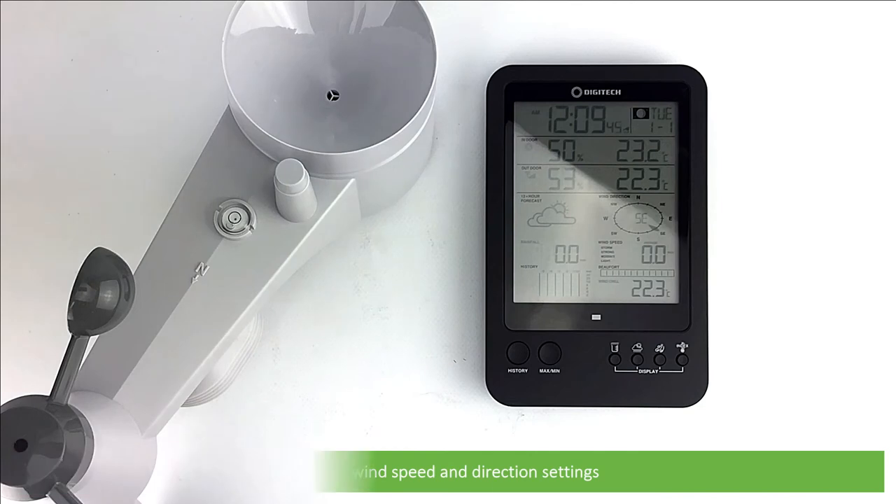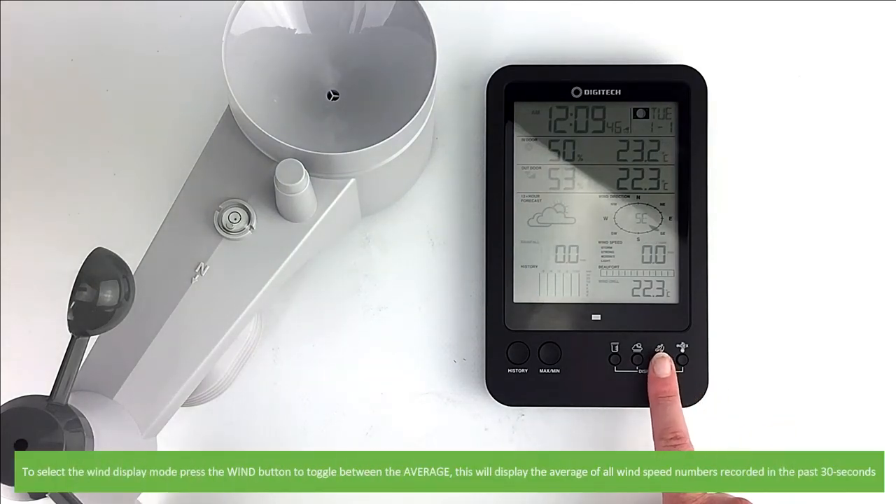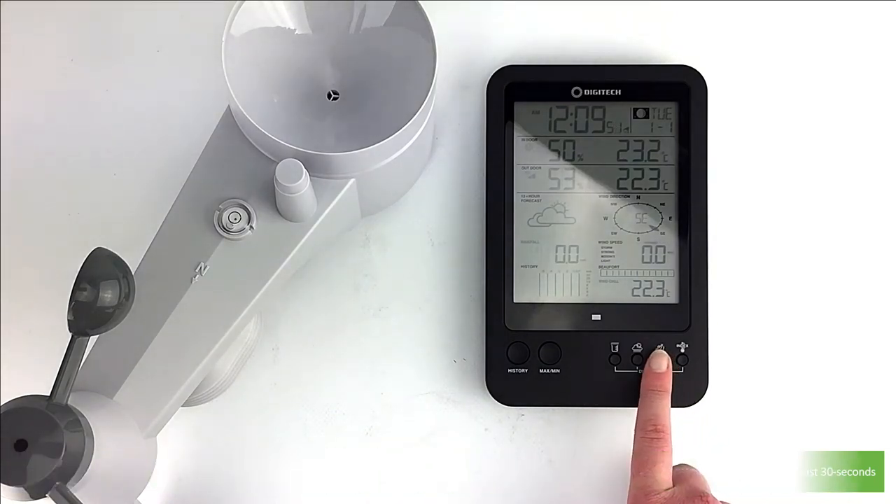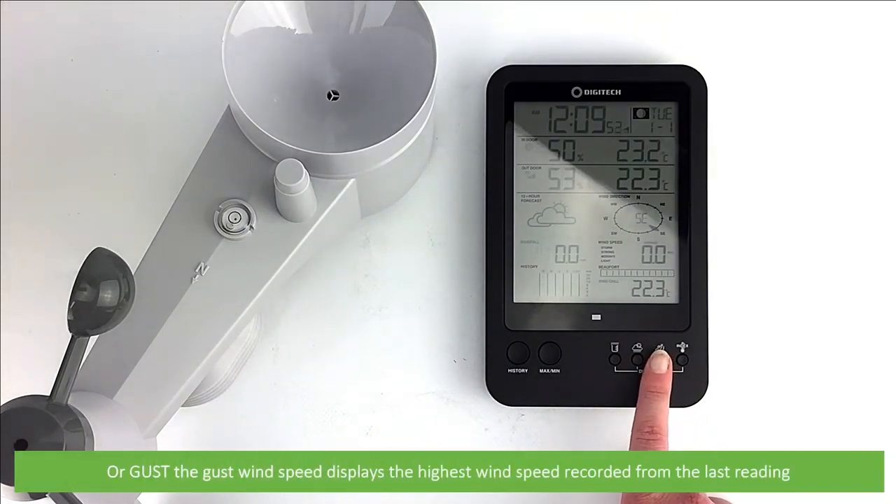Next is wind speed and direction settings. To select the wind display mode, press the wind button to toggle between average — which displays the average of all wind speed numbers recorded in the past 30 seconds — or gust, which displays the highest wind speed recorded from the last reading.